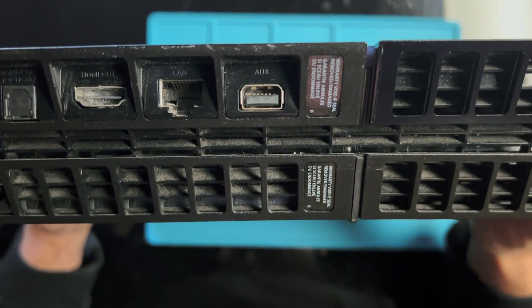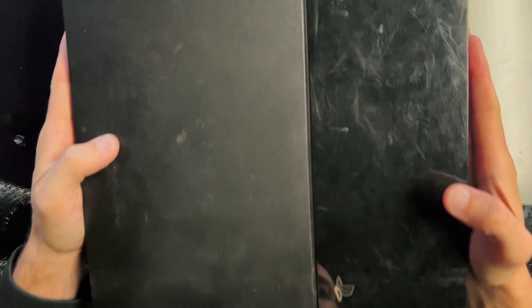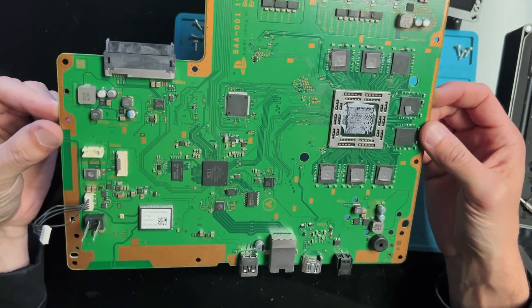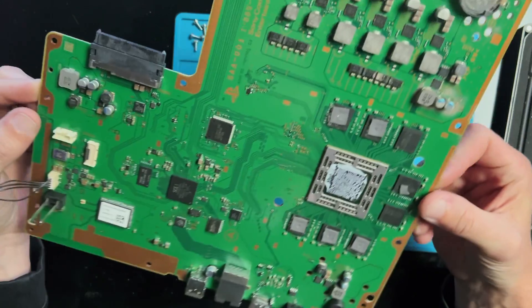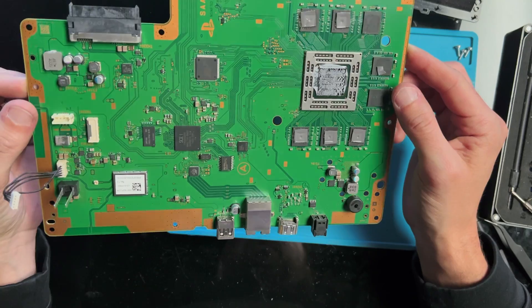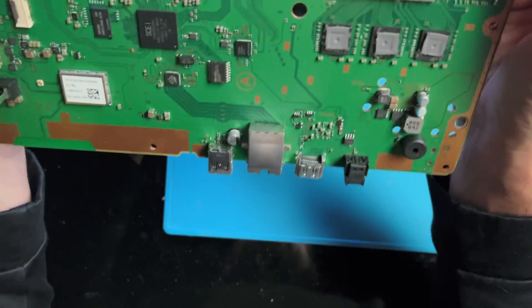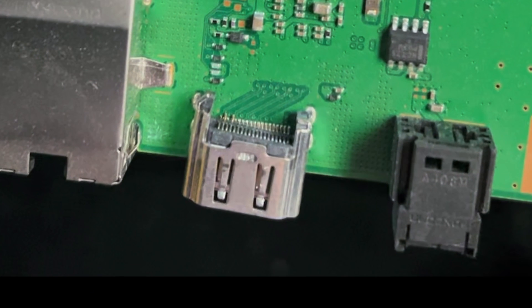Tearing these stickers is always kind of fun since they don't mean anything anyway. Now that we got the PlayStation 4 out of its case — really not that bad of a teardown, a lot simpler and more straightforward than PlayStation 5. At least it doesn't have a thousand screws holding it down. And you can see here the HDMI port that is bent all to heck.